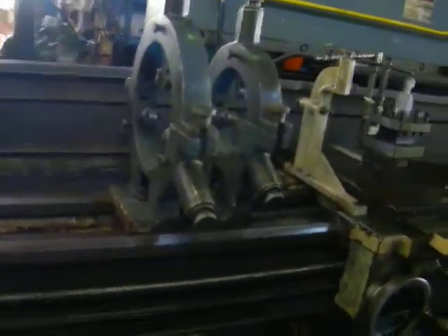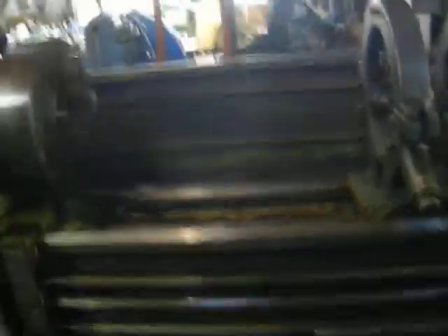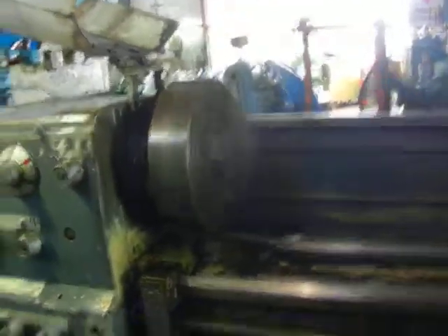The lathe comes with two steady rests, follow rest, cooling system, square tool post, and a four jaw chuck.